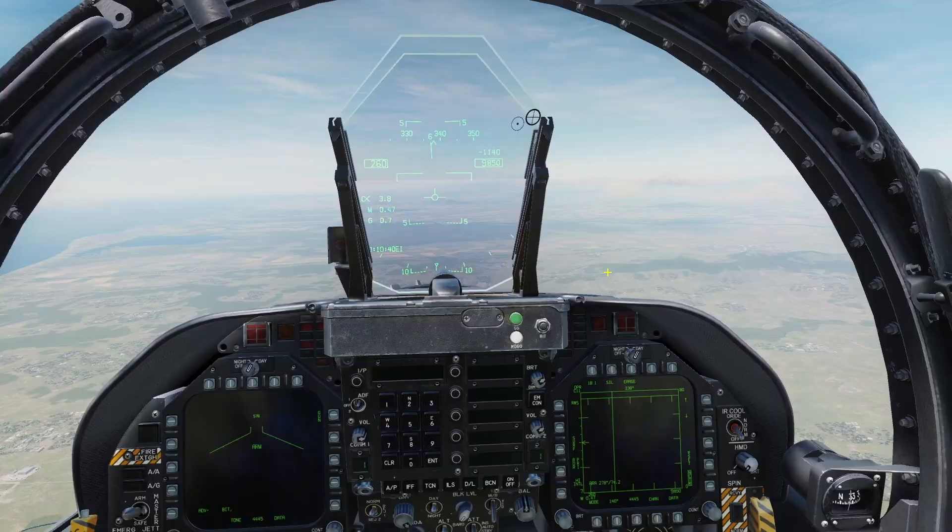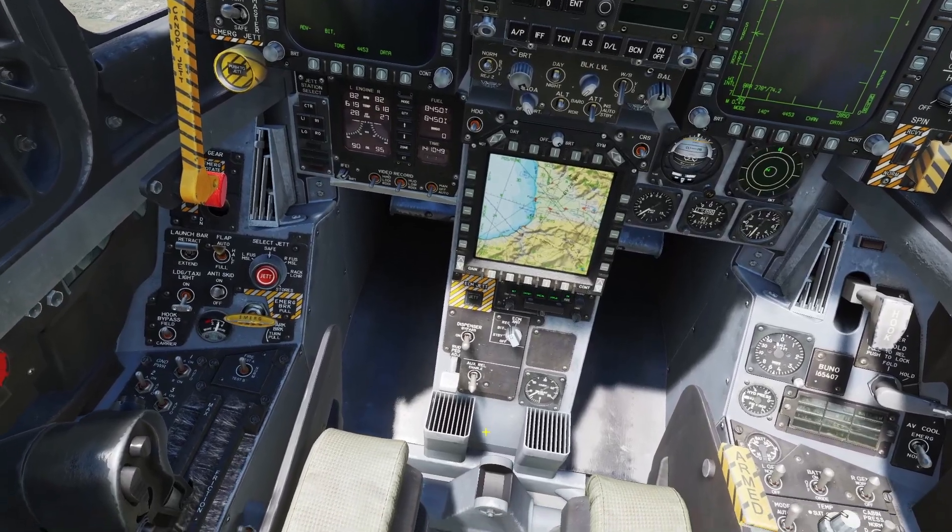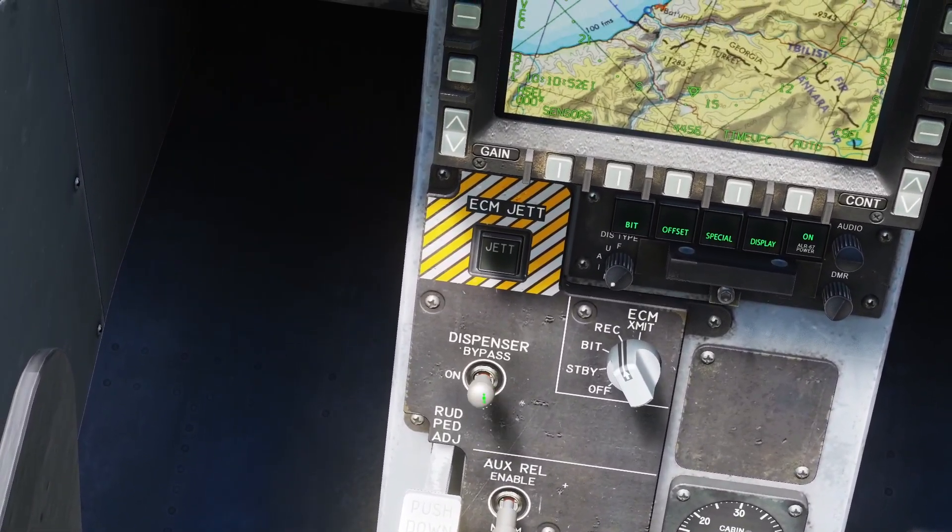Let's go over the chaff and flare dispensers first. You can control them with this switch right here. It has off, on, and bypass.